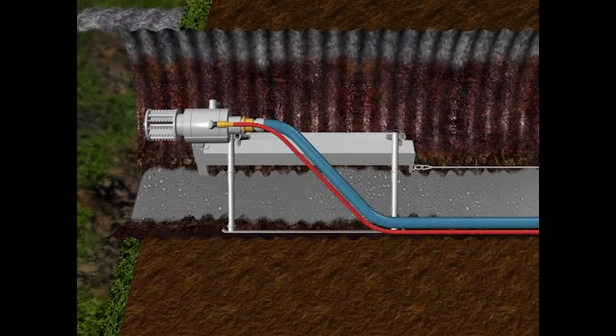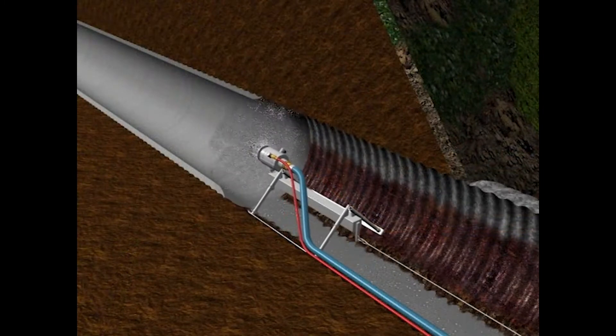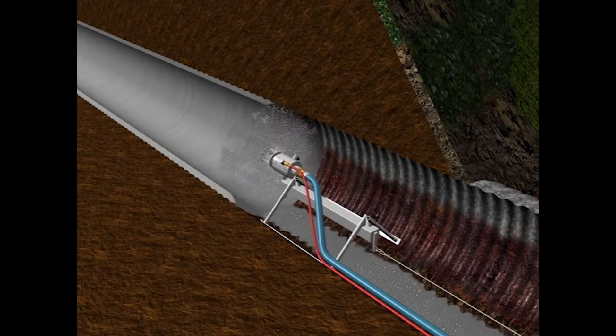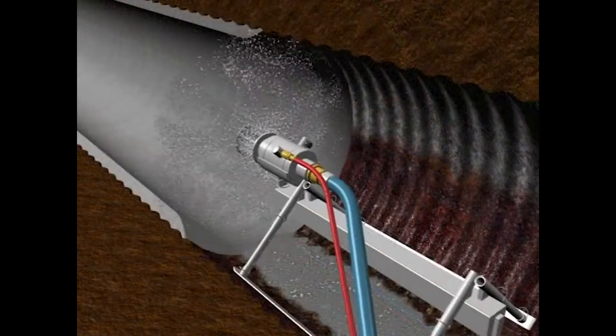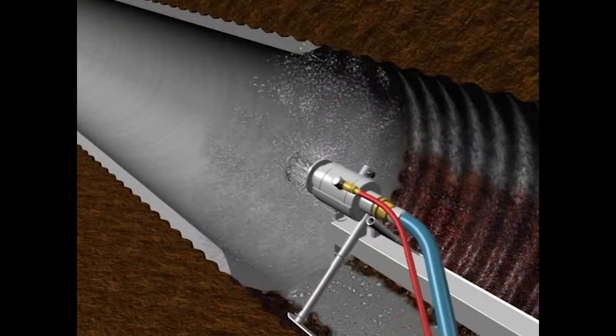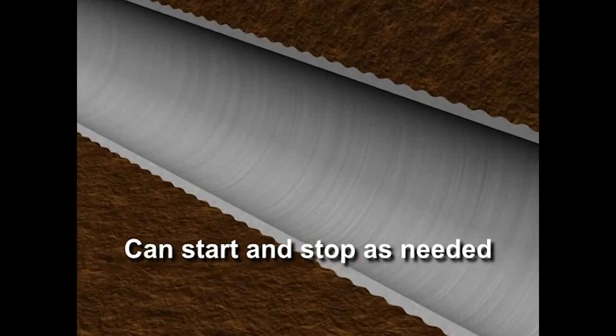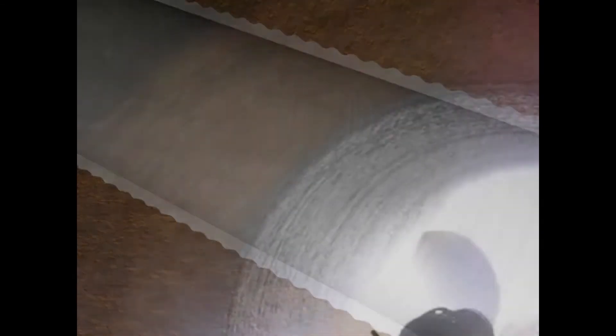After preparation of the pipe, the CentraPipe spin caster is inserted to the pipe's far end and withdrawn at precisely calculated speeds to lay down the design thickness of PL1000 fiber-reinforced cement liner. Runs of several hundred feet are possible, and if necessary, the spin casting can be stopped and resumed without leaving joints or gaps. The final product is a seamless, high-strength concrete liner that is fully structural with no need for additional support.